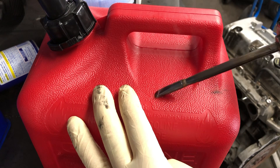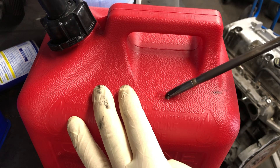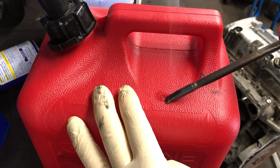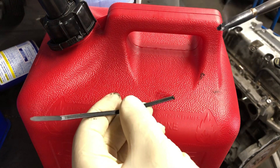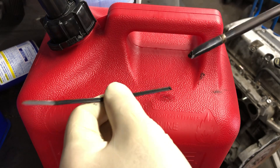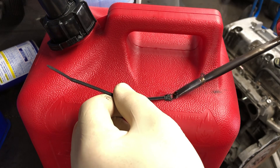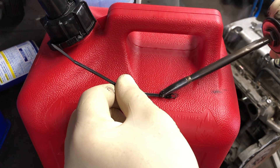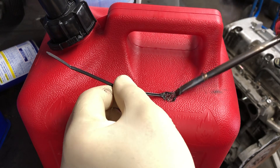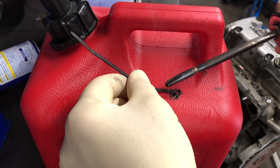Use precaution though, because if it's leaking gas you don't want to cause any arcs or anything like that. You can also add a filler like a zip tie or anything plastic. Since this one is red, use a red one, but just melt it onto it — that's all you gotta do, just keep adding.